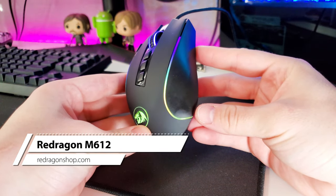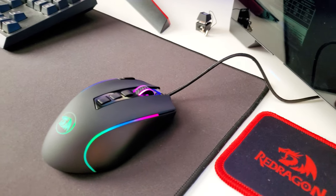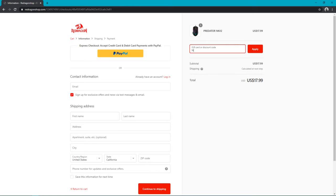Anyway, this is the Red Dragon M612, and right off the bat I'm already going to say this is probably one of the best mice I've used that's under $20. I've used mice that are over $30 that just don't feel as good as this one. The M612 sells for $17.99, but if you use code 'nerdish' you'll get 10% off — might as well use the code.